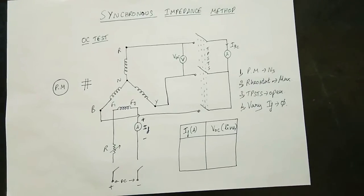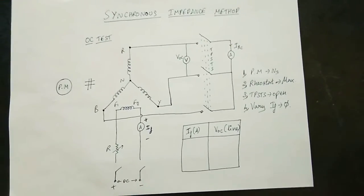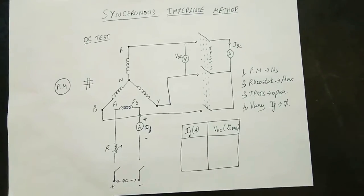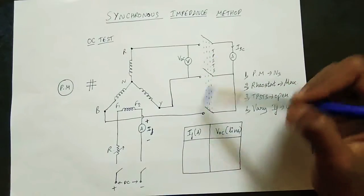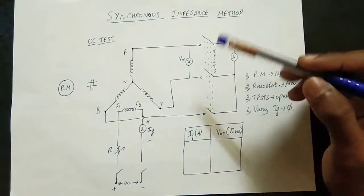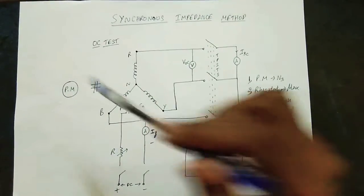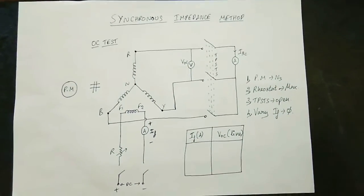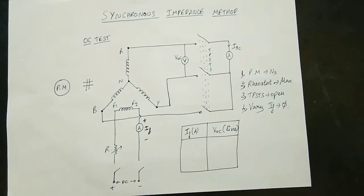Now, on that side you can connect a prime mover. Let's say you can connect the prime mover. If you test this, first try the open circuit test. This switch can be opened and you can test the supply. If you have an alternator, you can run the prime mover, which is a DC shunt motor.